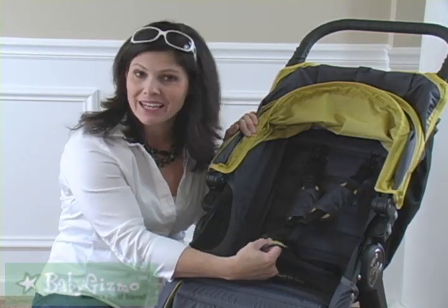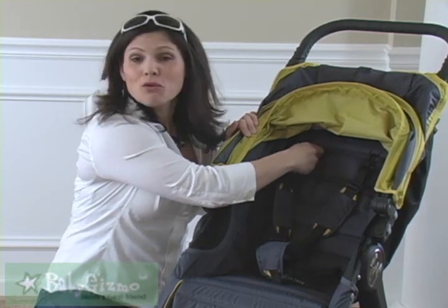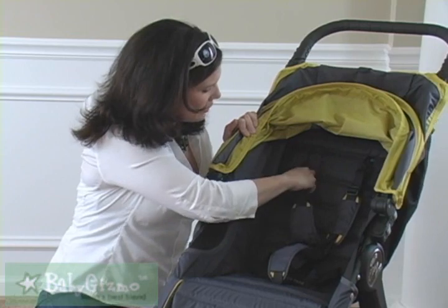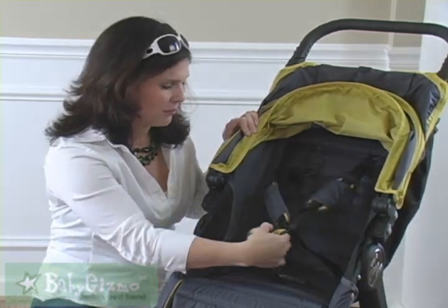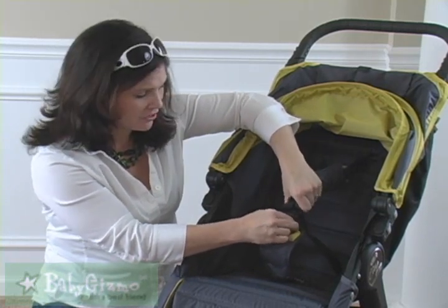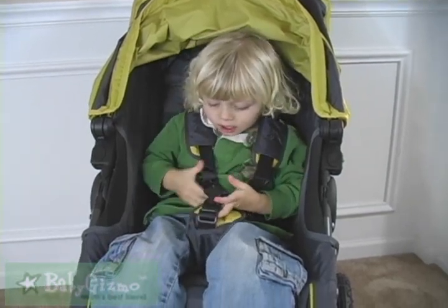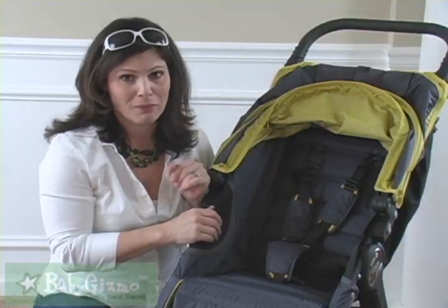It has a padded 5-point adjustable harness. What I like about the City Mini harness is there's no re-threading — they're clips, you undo them and attach them to whatever height is good for your child, so it's very easy to do. Now the buckle — it's not too hard but a little tricky for toddlers. You have to squeeze. A 3-year-old will definitely get it undone and maybe a 2-year-old too, but it's a pretty good buckle.